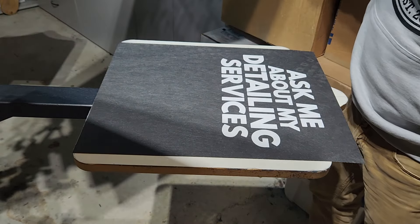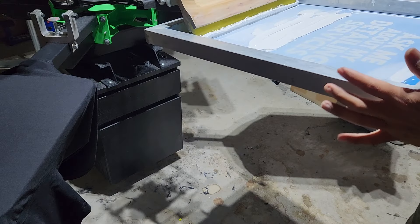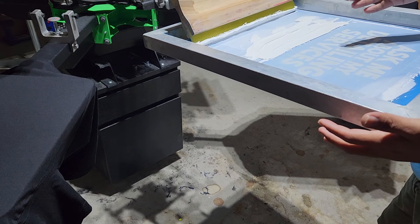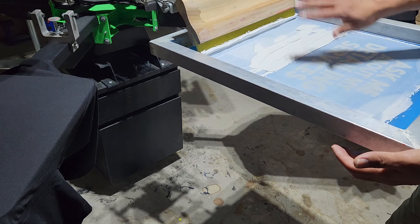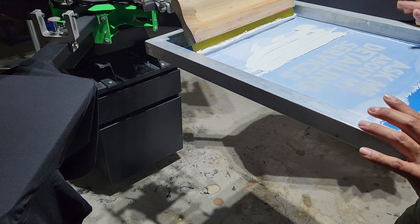And that is gorgeous. Looks like we're ready to print. But when it comes to screen printing in general, the more factors, the more variables that you can eliminate, the better that your prints are going to come out. And that's just the rule of thumb in general across the board, especially when it comes to white.